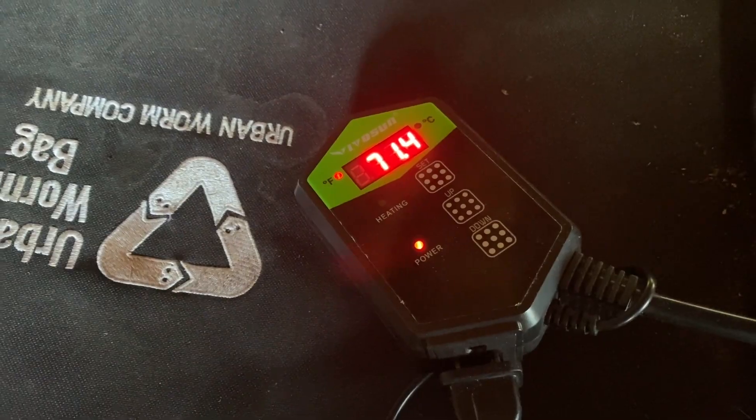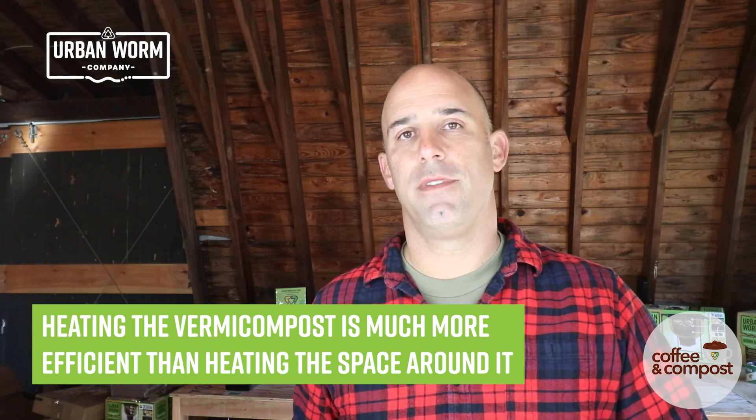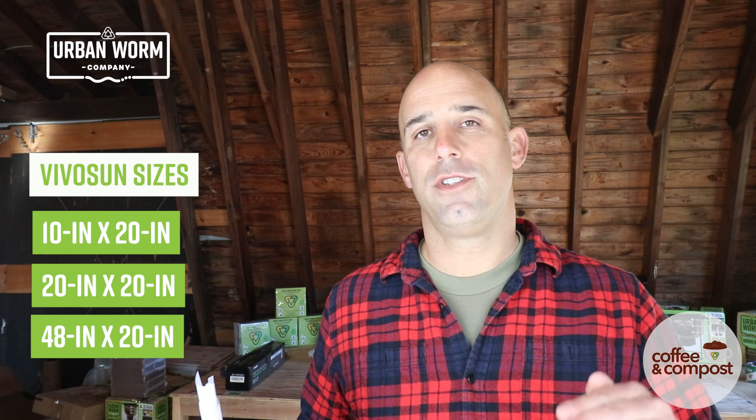It's about 32 degrees here in the Philadelphia area and it's probably going to get up to about 45 or 50 today, but my worm bin is going to be at a nice steady 72 degrees. It doesn't draw that much electrical power either — it's providing a very low level of heat, just enough to keep the surface at about 72 degrees. VivoSun makes a lot of different sizes of these. We actually use larger versions in our Michigan Soilworks continuous flow system and it works great there too. In the episode description, I'm going to have a link to where you can buy that on Amazon.